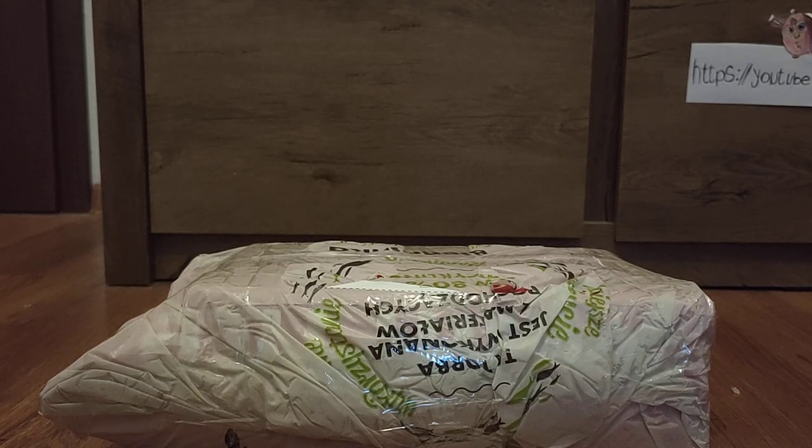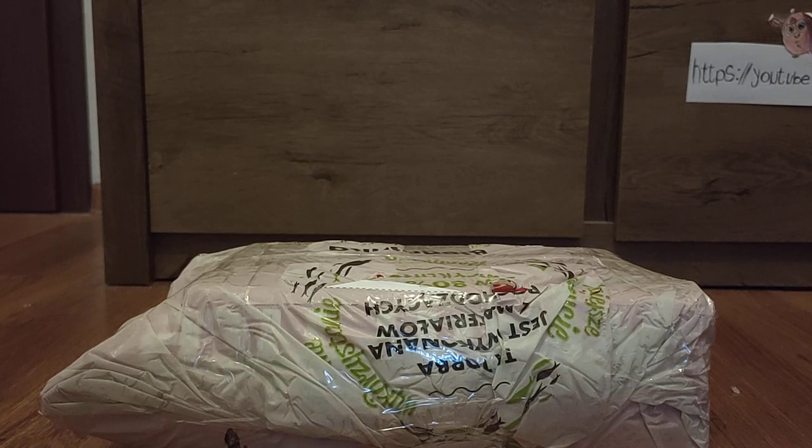Hey guys, and welcome to a new video with Abe and Maidu. Today we'll be unboxing another Furby. I'm not sure if it works. It's probably gonna be a Furby Connect, and I'm probably gonna use it for testing more than actually playing with it. I might not talk much this video because I'm not feeling so well lately, but I'll do my best. So, let's get to unboxing.